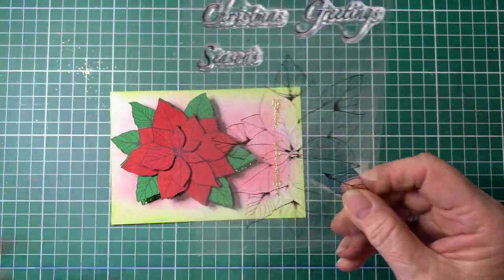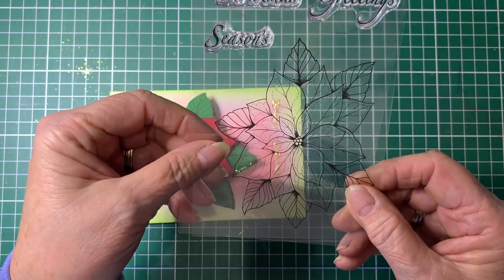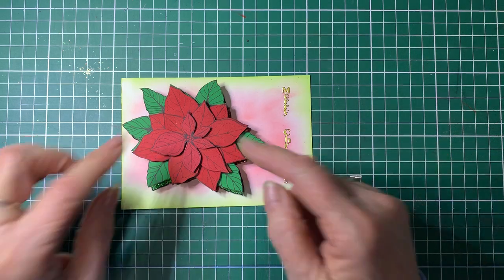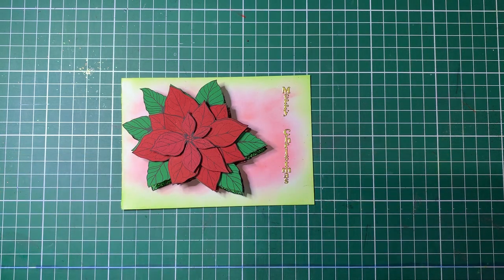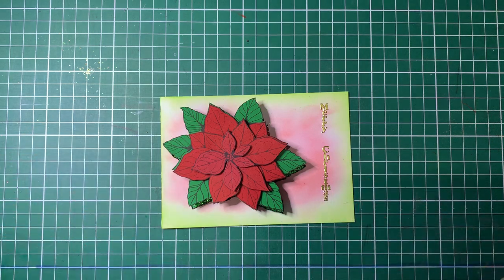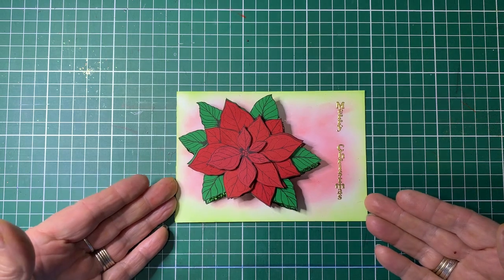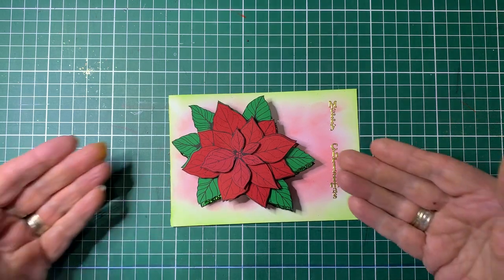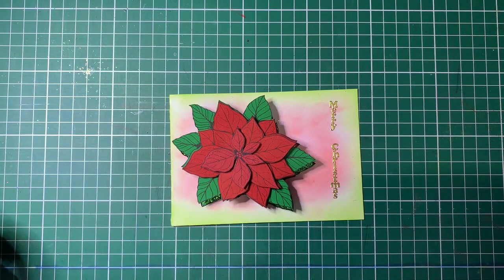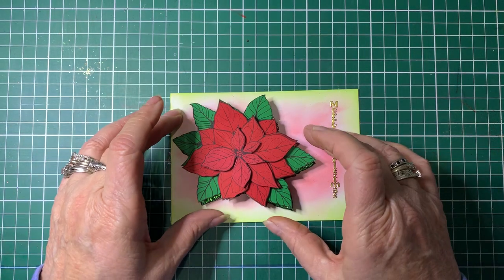I've taken the stamp out — you'll see why in a moment — but that's the packaging. This is the stamp I'm going to be using. Now you can stamp it as is, so it's just one stamp. But what I've done is stamped it several times and then cut it out to make layers. Here's one way you could do it: I've stamped it so the leaves are showing in green and the flower is all in reds, and they're all layered.